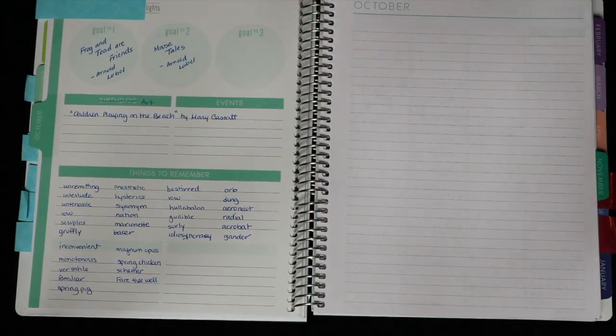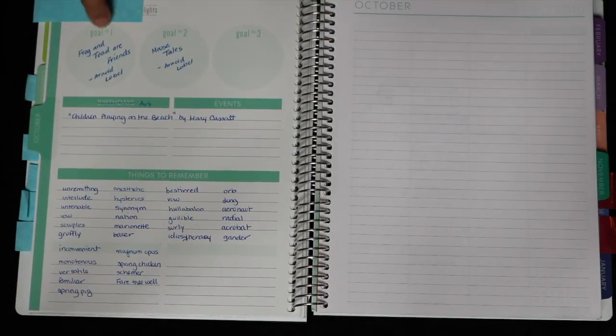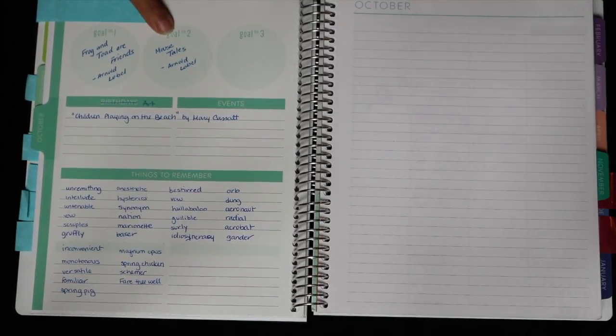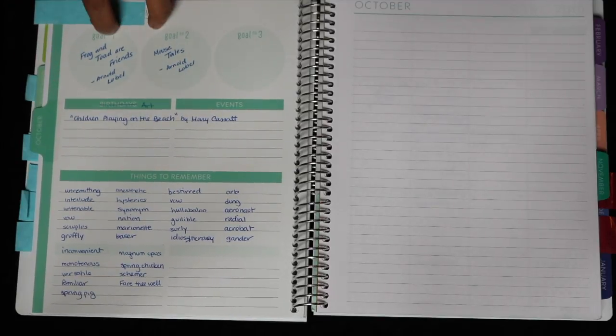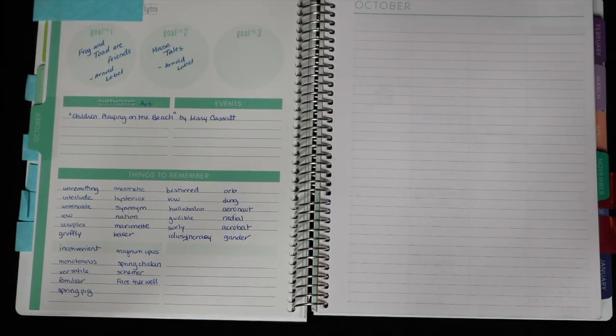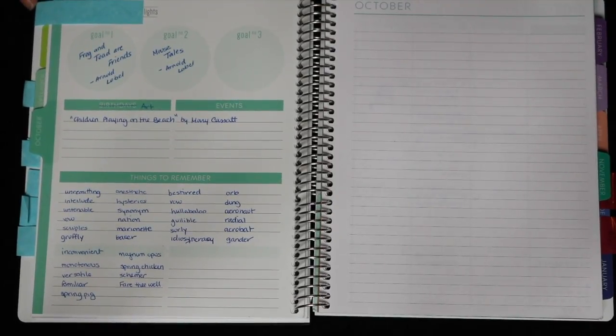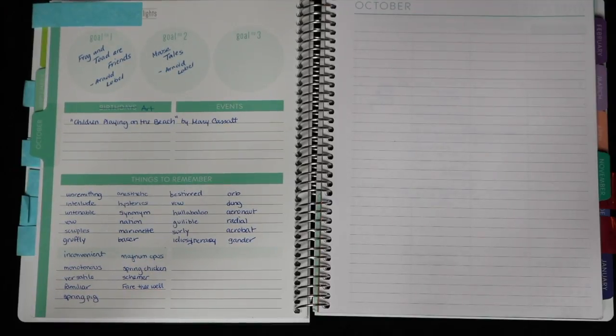Every month ends with another blank note page. Here's an example of the first page for October, where in the goals section I put down what books he's read himself. This doesn't include pleasure reading — it's pretty much what he's read in homeschool. He reads Transformers and Ninjago books for fun, but I don't track that because I don't want him to get the idea that all reading should be tracked or is a scholastic pursuit. I just want him to enjoy that.